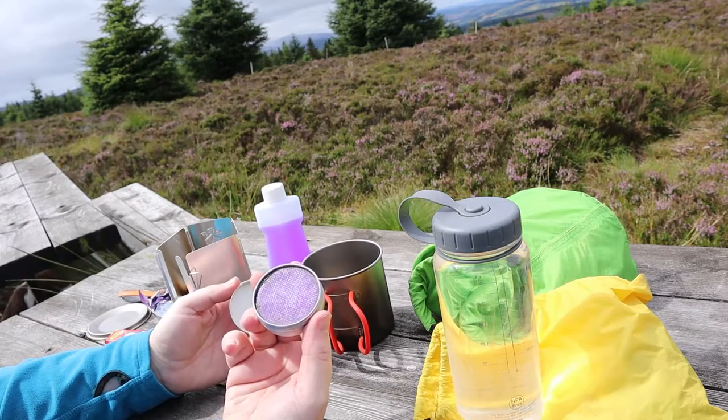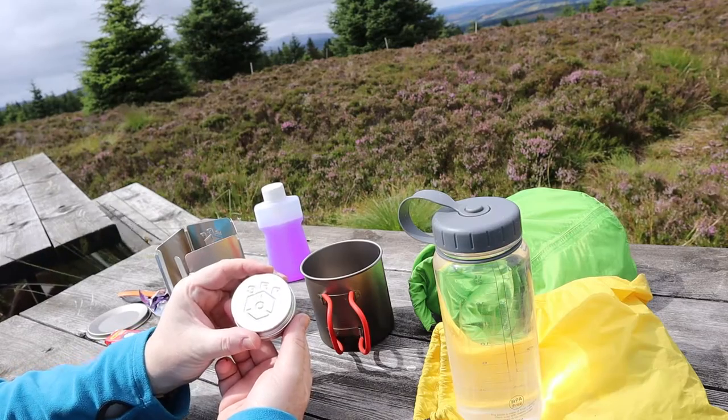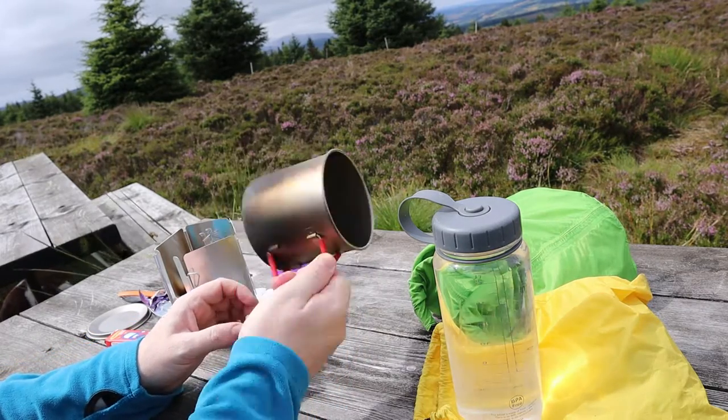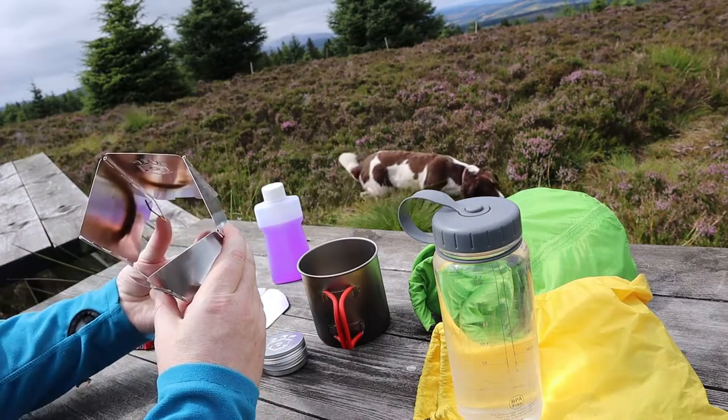This is a little stove I've been using lately. It's from SBP, stands for Speedster Backpacking Products. You can buy it in a set — you tell them what cup you've got. I've got the Alp Kit cup and they build this windshield which has got an integrated pot stand inside.